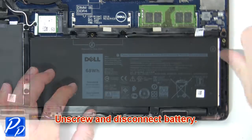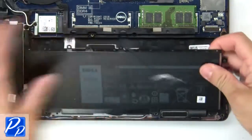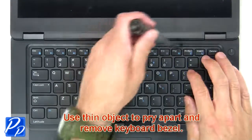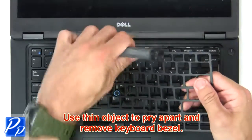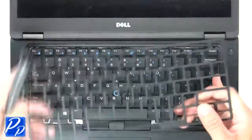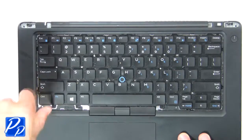Now unscrew and disconnect the battery. Next, use a thin object to pry apart and remove the keyboard bezel. Now unscrew and remove the keyboard.